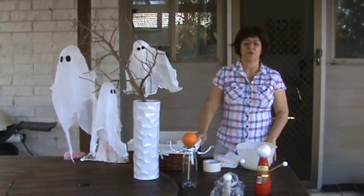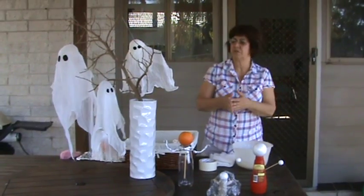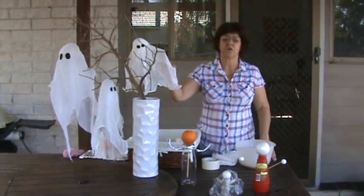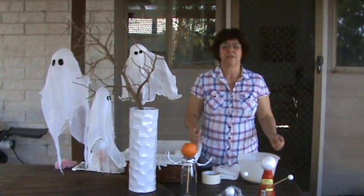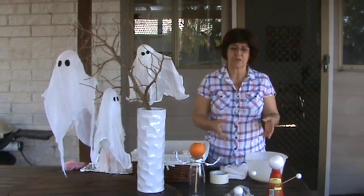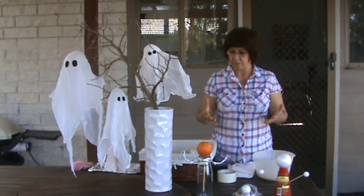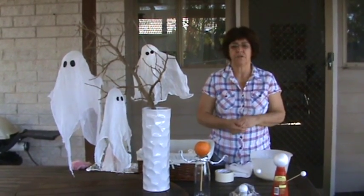Hi, I'm Solange from Golden Cares and today I would like to show you, demonstrate how to make some cheesecloth Halloween ghosts. The instructions are on the website but I thought I'd just demonstrate in front of you and also tell you what ingredients you need.